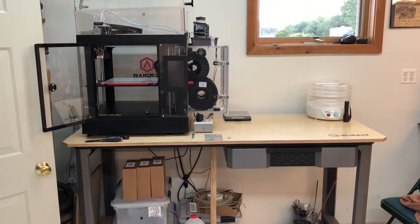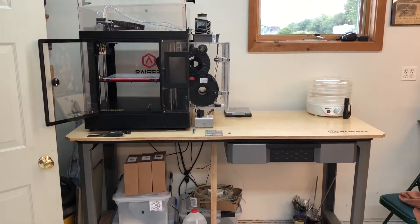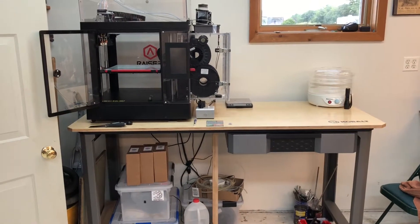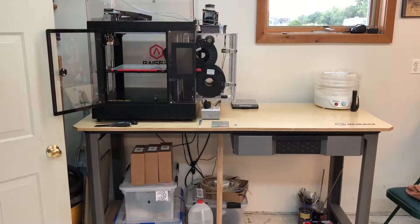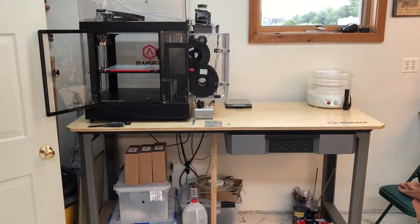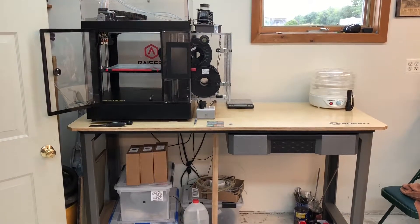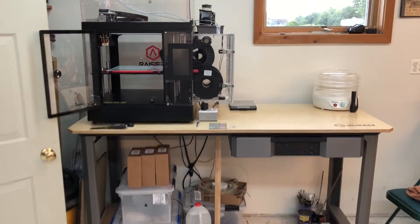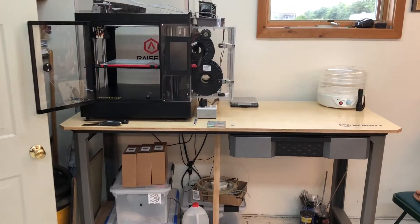Hi, welcome to my second video on the Raise3D Pro 2. I'm going to review a few things and then focus on the custom dry feed box. This is my workstation. Originally I had it set up in my office, but printing is sort of a messy affair and I ended up with a lot of bits of filament everywhere, so I decided to dedicate a bench to it inside the workshop area.